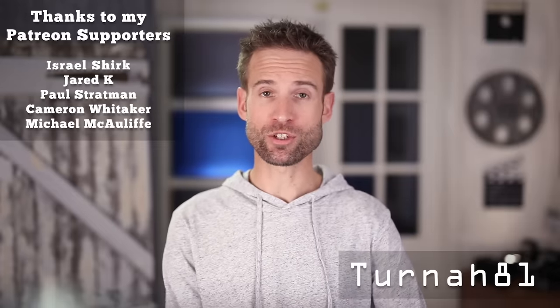Hit the like button. I'm Craig Turner, my YouTube channel is Turner81 — I'll see you soon.